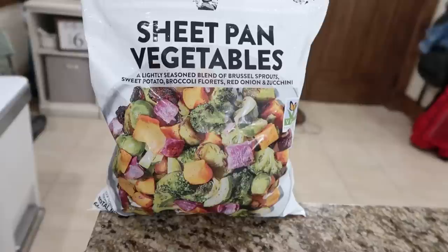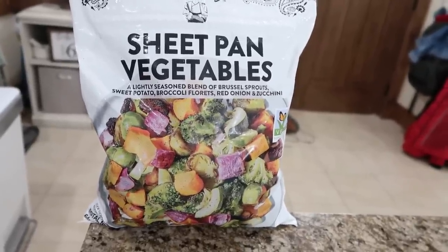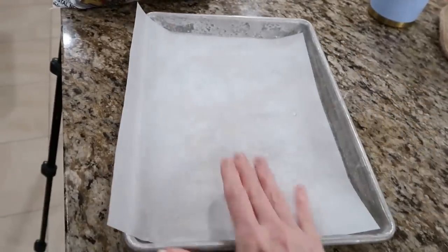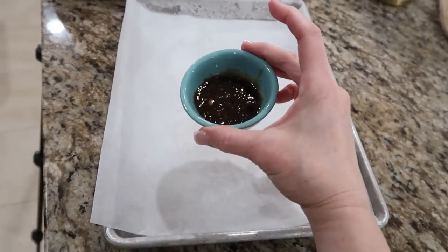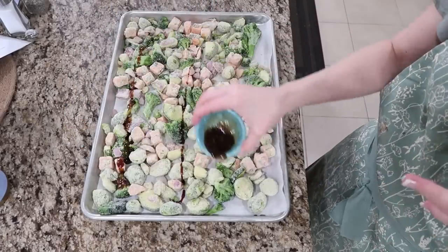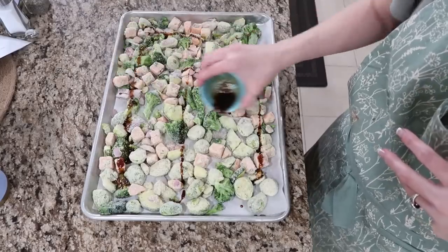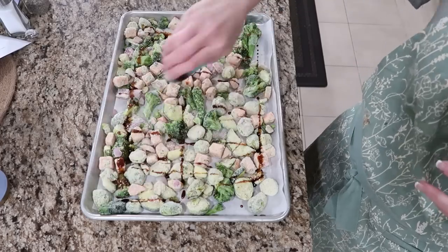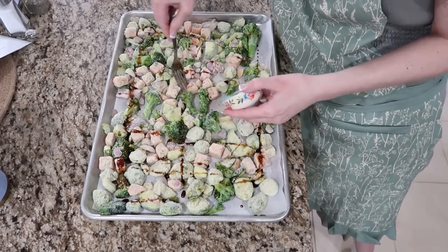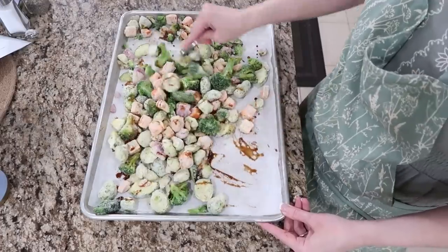Let's work on the veggies so they can get in the oven with the pork. From Costco I picked up sheet pan vegetables — a lightly seasoned blend of brussels sprouts, sweet potatoes, broccoli florets, red onion, and zucchini. We're gonna get these on a baking sheet with parchment paper and drizzle that yummy glaze we made over the vegetables. These are going to roast; the package says 450 degrees, but I'm going to get them in now at 375 with the roast, then crank the heat when the roast comes out. This is why I want double ovens.